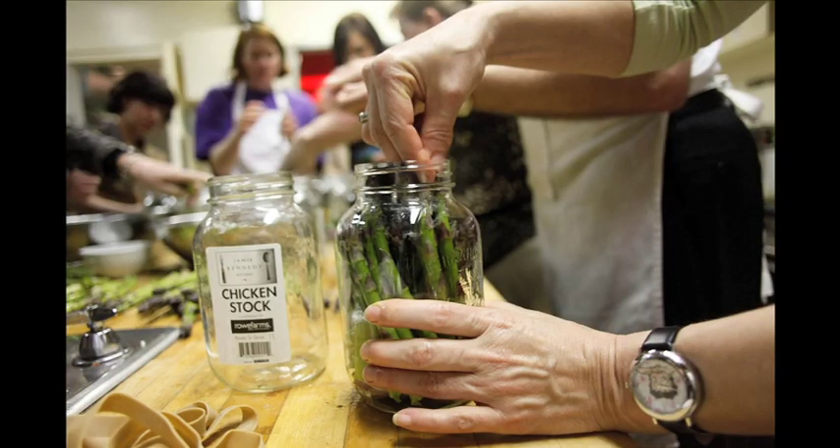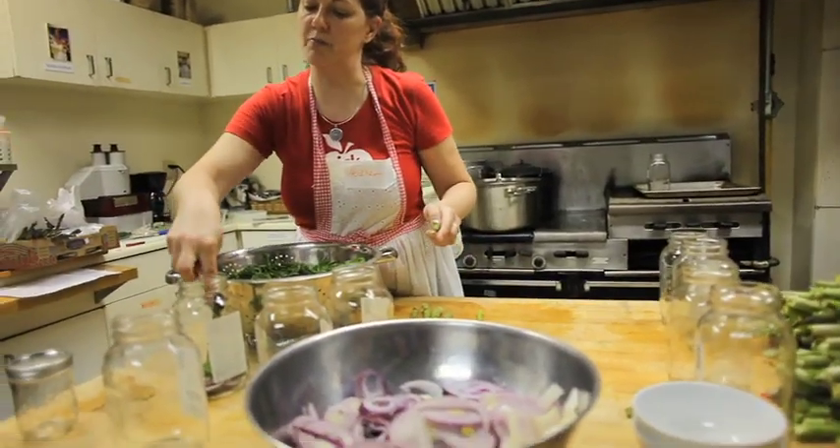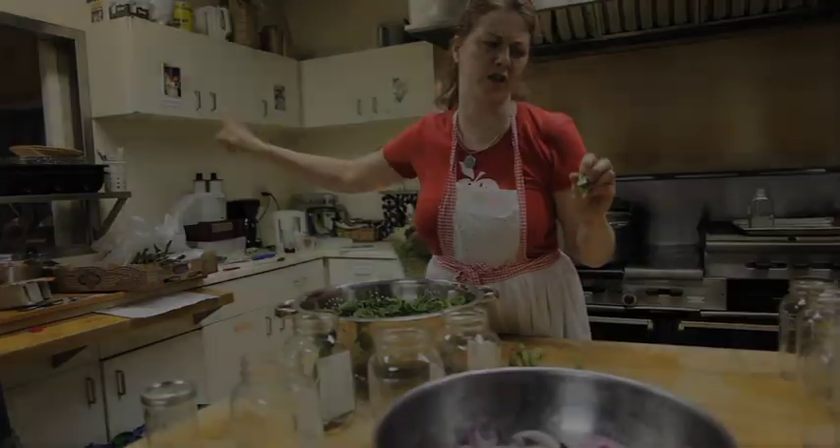We have a food security issue and we have a local food issue. Both of those issues support and can be best realised through canning. Canning has been around in various forms for centuries. It wasn't until the late 50s that canning as we know it sort of became a stable something people could do in their own kitchens.